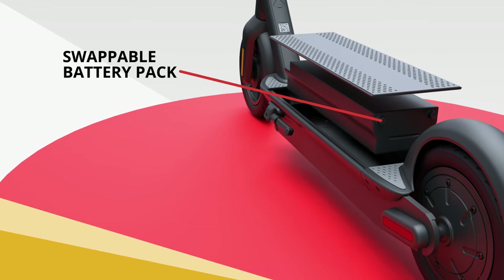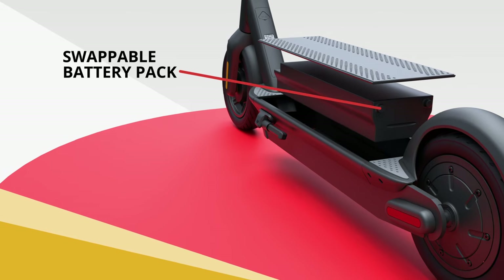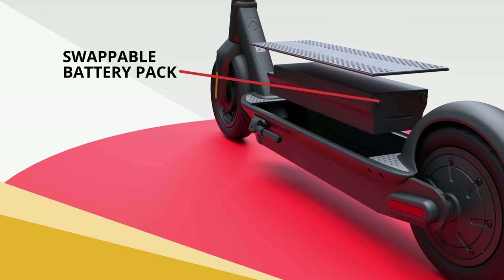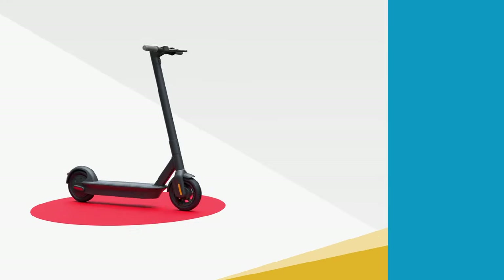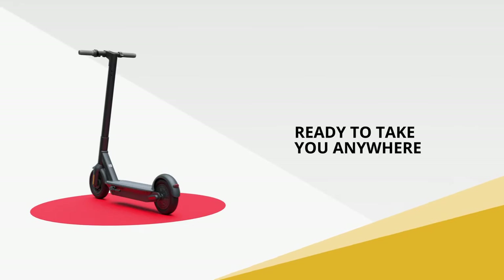Forget fast charging — the quick and easy to remove and change battery pack adds flexibility for operators and increases effective range for riders. With a swappable battery, the Max Pro is ready to take you anywhere.